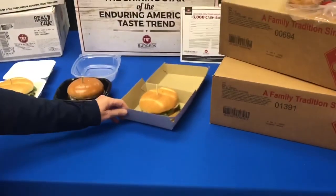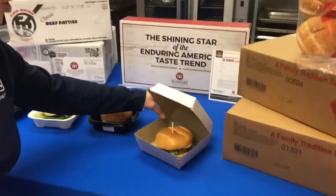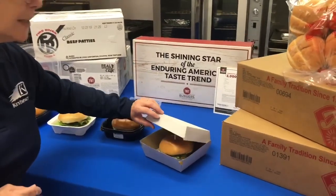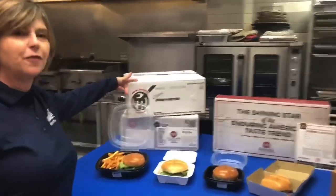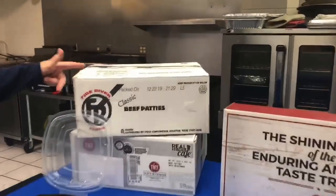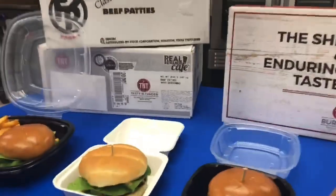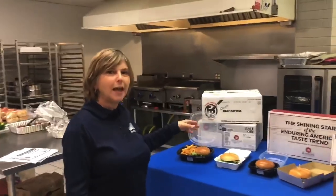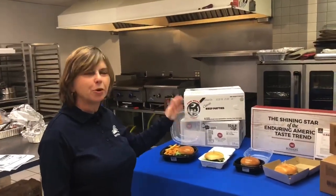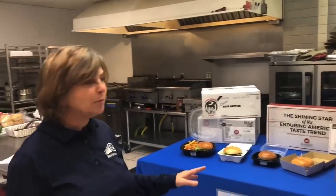Our last item here is also from Sabred — it's just a regular cardboard box, but a great inexpensive way to carry your takeout. On our table today we're showing the Fire River classic burger from Cargill, a Sysco branded item, and our T&T Tasty and Tender item. These items will hold for up to three hours, so you'll have a great burger if you decide you want a delivery option — no problems doing that.